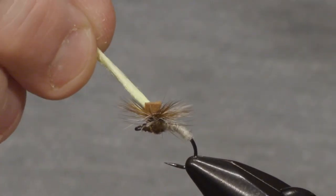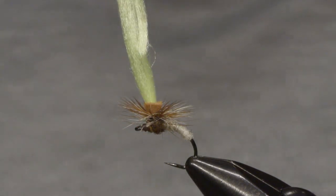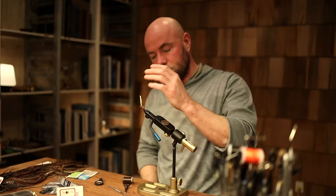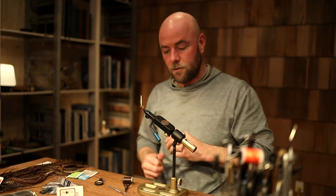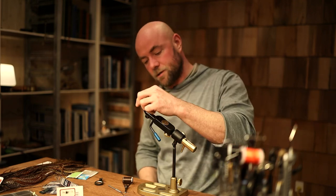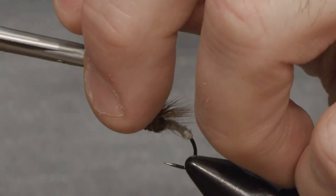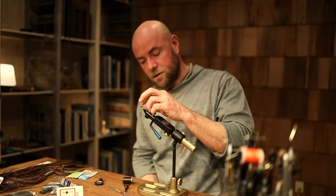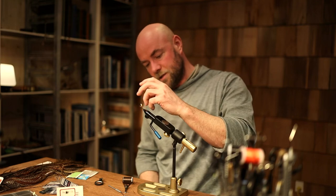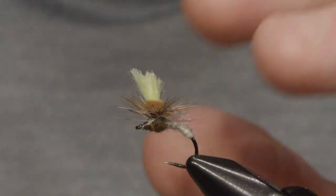I've chosen to put a chartreuse colored yarn on top, and that's just for the silhouette. If you look at course fishermen, they often use silhouette colors when they're floating — black or white, red, yellow — depending on whether the sun is shining or it's cloudy. I've chosen the yellow one for fishing in my favorite rivers, because this color makes the fly very visible at almost any time. I'll just trim the wing off to a small shape like this.